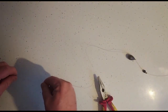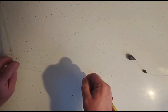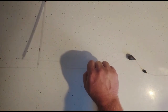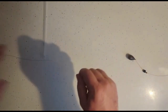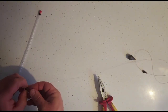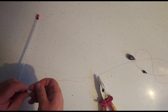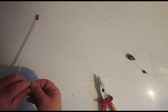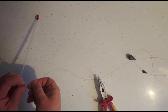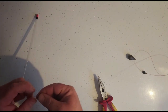I like to put the split shot on at least a foot away from where my ledger stop is, because it means you can be wrong about the depth by a foot or more depending on how far away you put it. You don't want it too far obviously, because you don't want to be too far out when you're guessing the depth — it also helps register bites a little bit better.